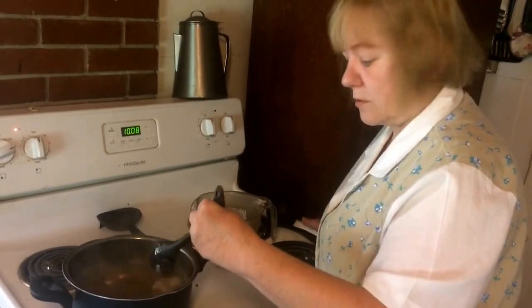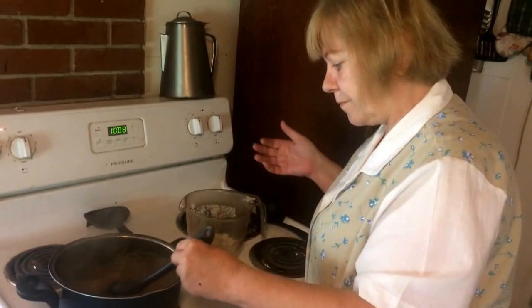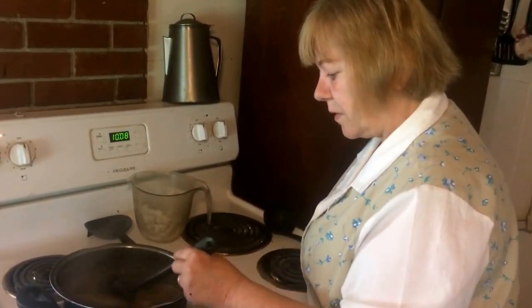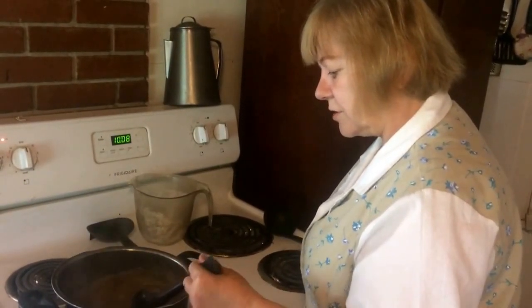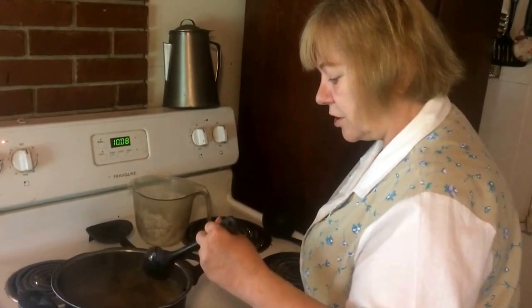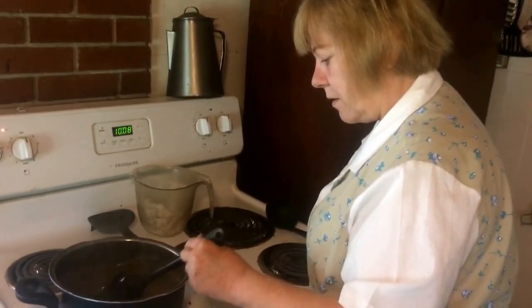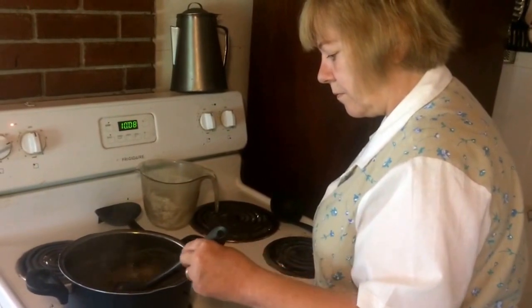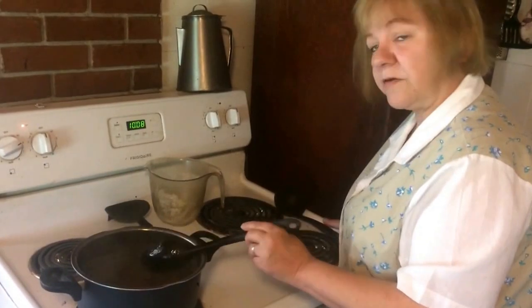It doesn't really take very long. The tea, pectin, and juice took about three minutes to boil, and this should only take a few more minutes. Just stir it so the sugar gets all melted in. Once it starts boiling again, let it boil for two minutes.